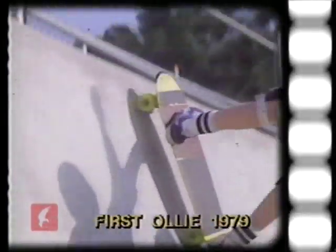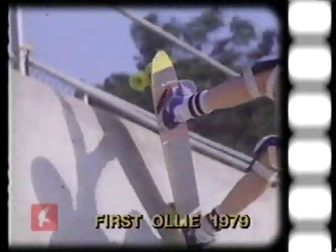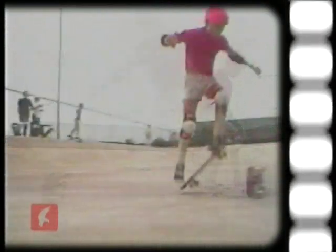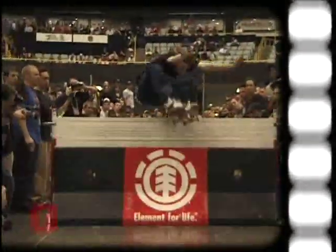Alan Gelfand did the first no-handed airs way back in the late 70s on vert. His friends nicknamed him Ollie because of his fast skateboarding style. Street ollies were first done by Rodney Mullen in 1983. 17 years later, Danny Wainwright set the world record highest ollie at 44 and a half inches.